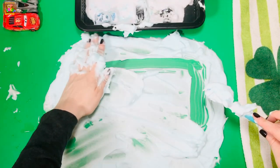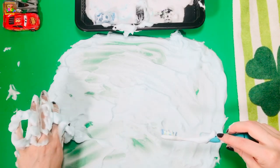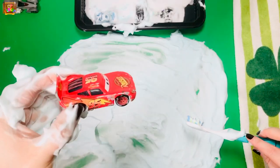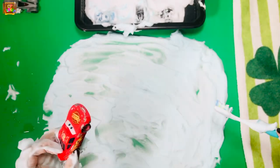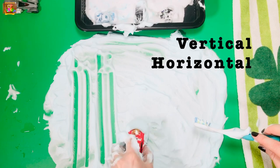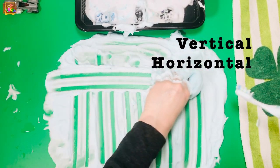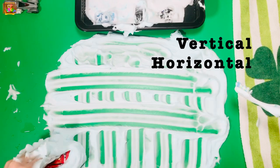Bye-bye rectangle! The Lightning McQueen will make some vertical and horizontal lines. Don't forget to trace.